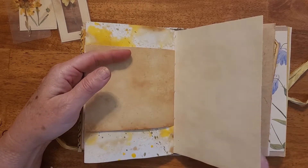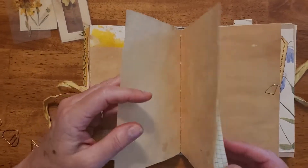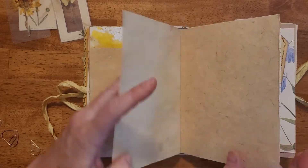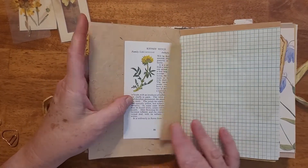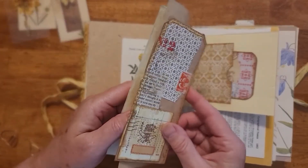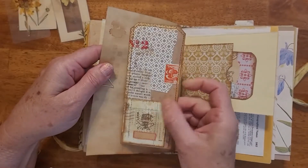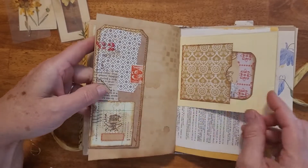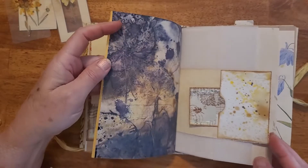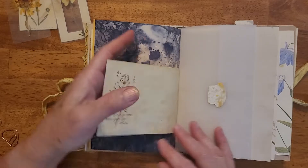If you like to journal, this is a perfect book — lots of writing space, but also lots of space where you can create your own collages and put in your own pictures. Great book to use for journaling and scrapbooking. Places to put recipes, places to put bits and pieces of your life. And again, more tags and pockets, and the back of that eco-dyed paper with another pocket and a little tag on it.